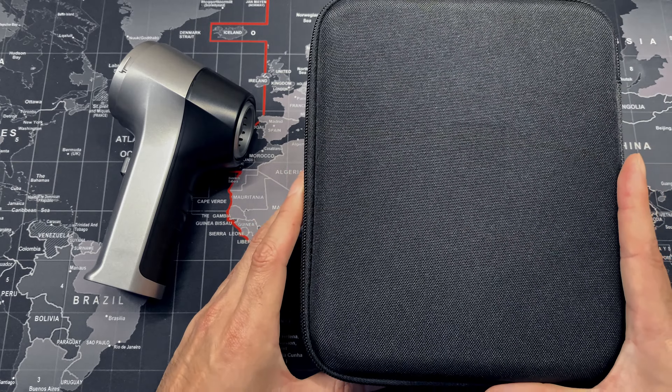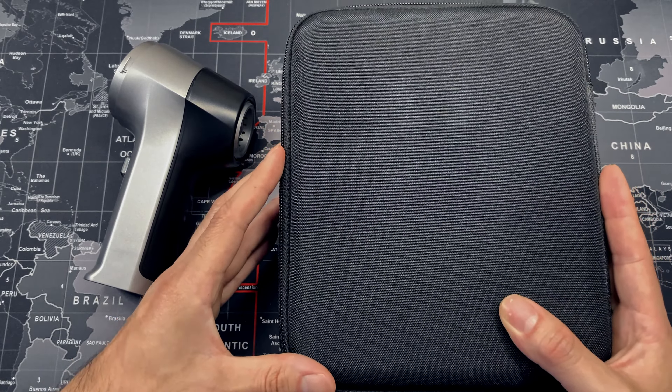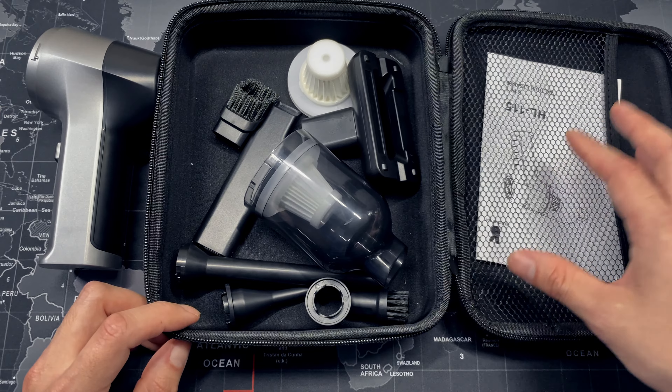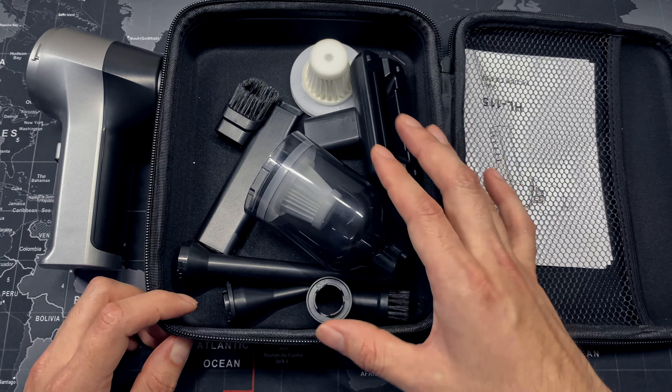It does come with this little storage case, which I really love for keeping all the extra accessories in one place. Here we have all the accessories that this mini vacuum cleaner comes with, including the manual which I kept for reference, and I love everything that was included in this package.